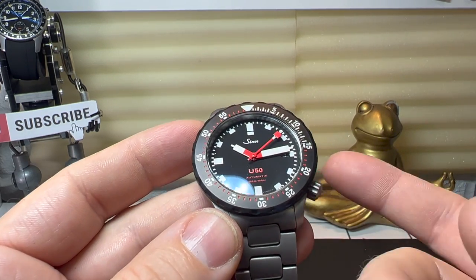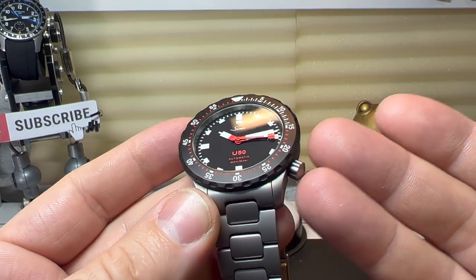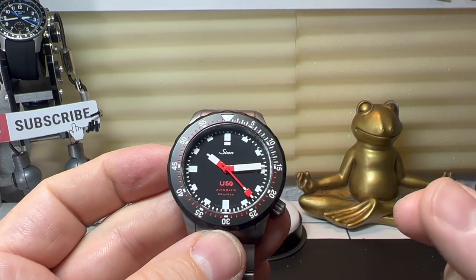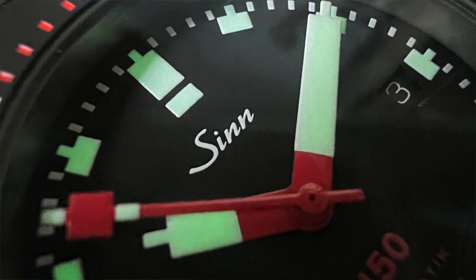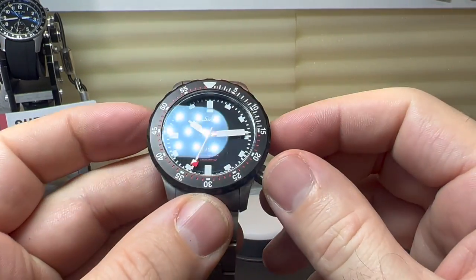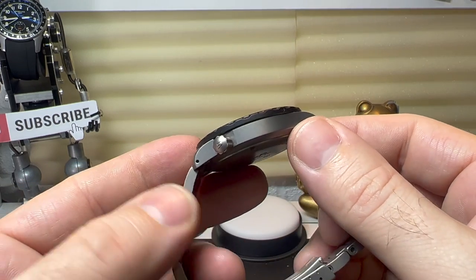It's a shame that even though you can't see it, it's actually a well decorated movement. This is a tool watch I suppose, and that's the whole purpose of having the solid case — and I dare say if you had a display case back it would increase its thickness. So the SW301 movement gives around 56 hours of power reserve and I think it's a better movement than the SW200 which is found in the other models. It would be nice if one day they would switch over, but who knows.